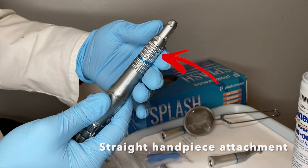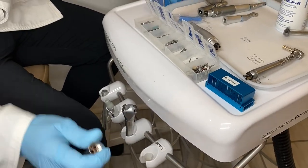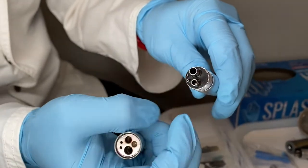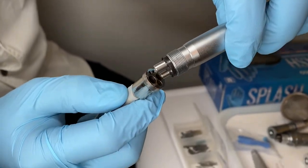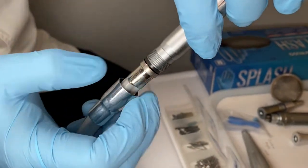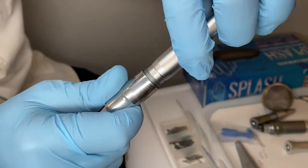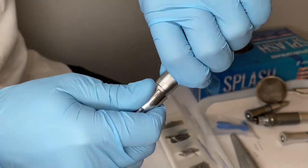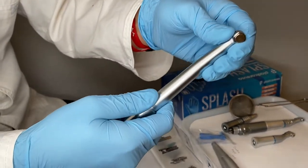We're going to go with our traditional push button high speed first. You'll notice there are circles of different sizes — a bigger one and a couple smaller ones — that line up with the attachment on the hose. The holes here line up and it basically slides right in. Once it's in, you have the threads and you slide this piece up, screw it on completely, and make sure it's all the way to the stopping point so it won't leak any air or water.